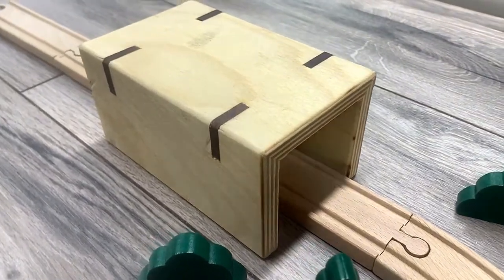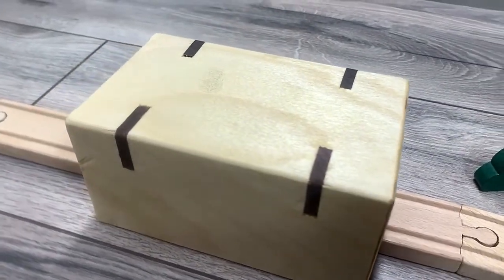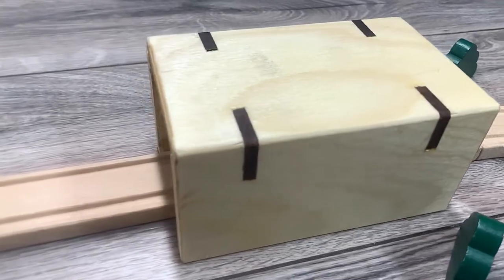My daughter has had the classic wooden train set for a while — the set that most kids seem to have when they are little — and a few weeks ago, she asked me if I could make her a tunnel for it. This is what I came up with.